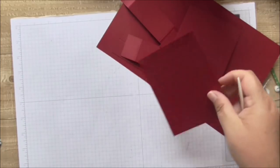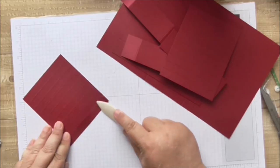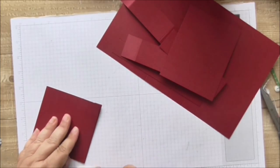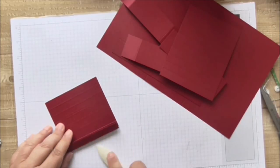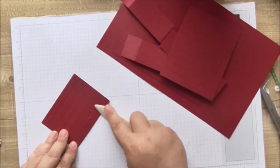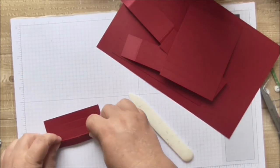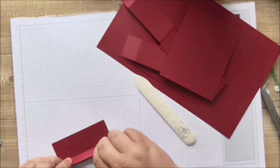Now for the DSP — we're going to do some scoring: concertina the first one, fold over so you've got a mountain and then a valley, as we say in the paper crafting world. Just concertina it or fan it, whatever you call it — make sure you press those folds down really nice and strong.